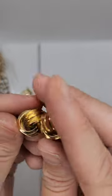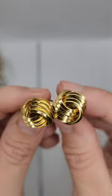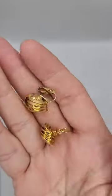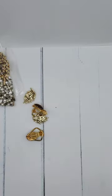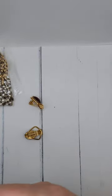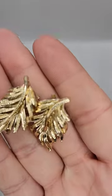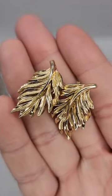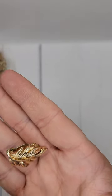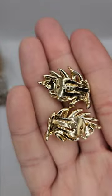We have some Trifari earrings — clip-ons, gold tone, pretty good finish. They're definitely sellable. We have some leaf clip-ons here, good for fall — appear to be in pretty good condition, and they are Lisner, which is a good brand name. They usually make pretty good quality items.